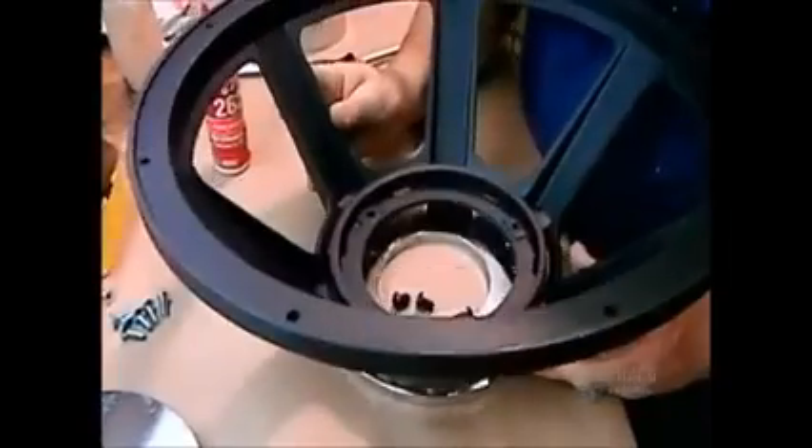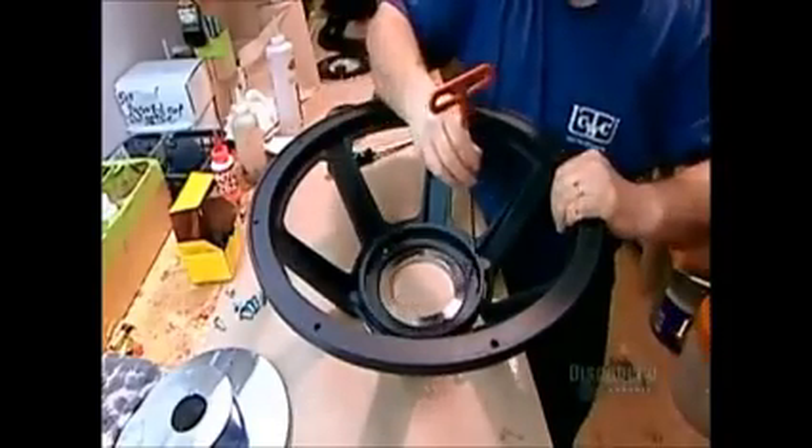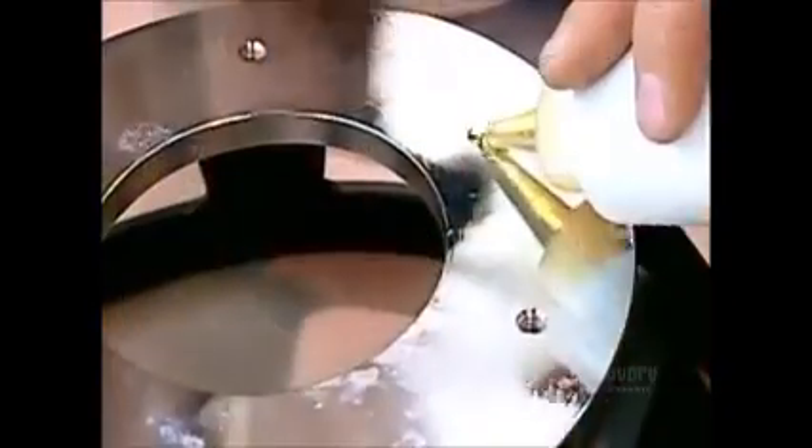Now they spread glue on the narrow end of what's called the metal basket, a die-cast aluminum frame that will hold the magnetic structure and cone. They screw the front plate, the plate with the bigger hole, onto the glued surface.